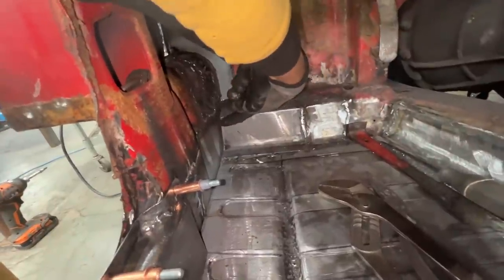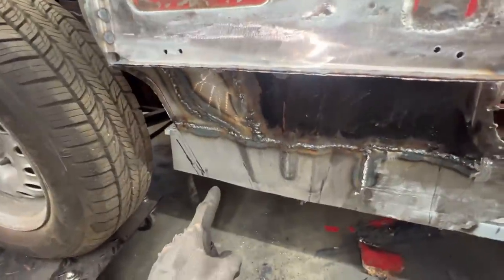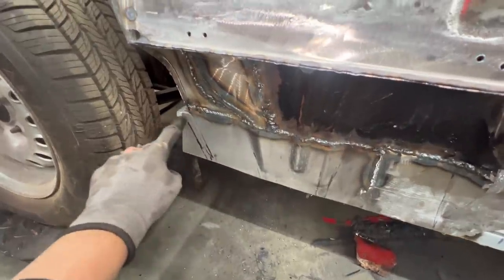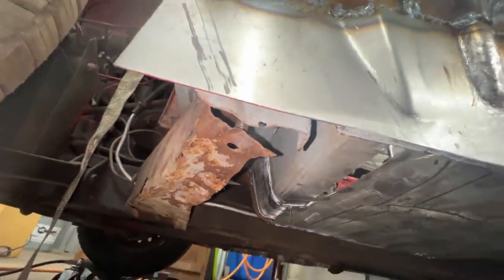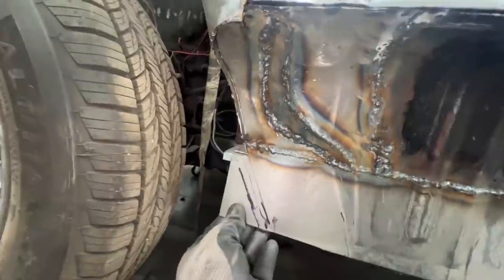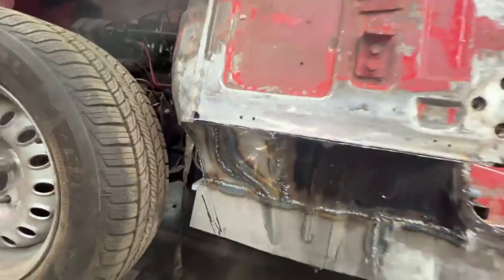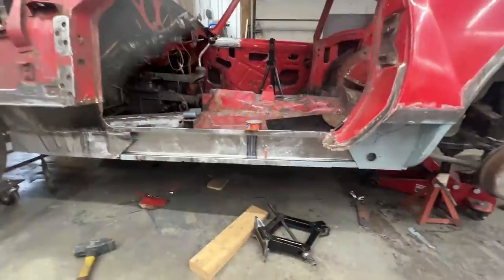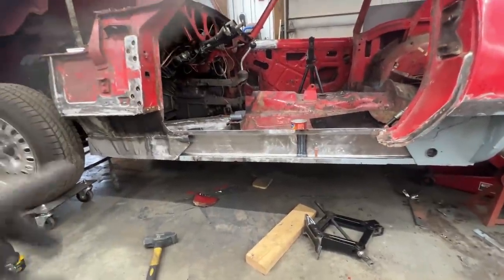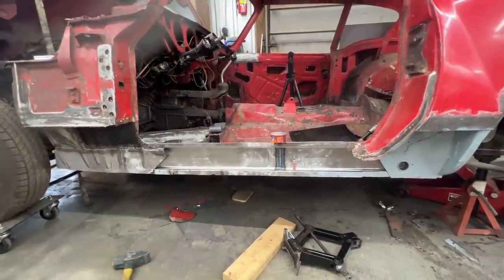We need to drill holes outside to make plug welds here around this step. We also have a flange from that bracket underneath, so we can plug weld there too. We have to cut this corner, but we're going to wait until we install the seal end cap. So let me take everything apart, paint it, do those spot welds, and then we will put it back and continue with the strengthener.